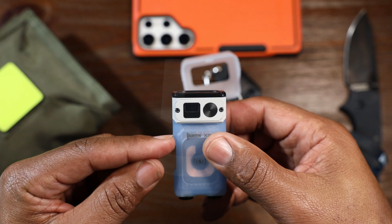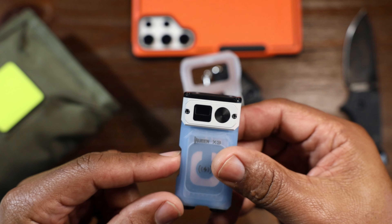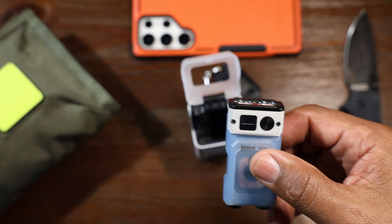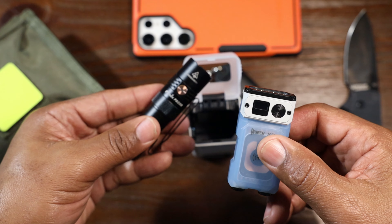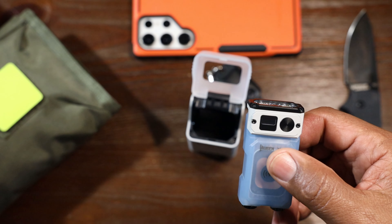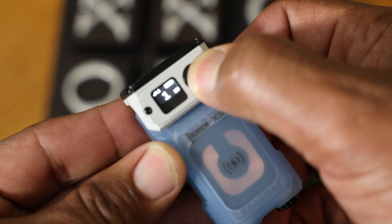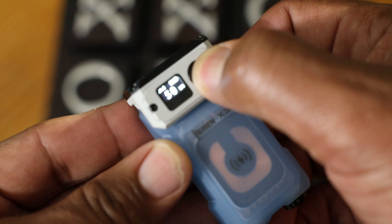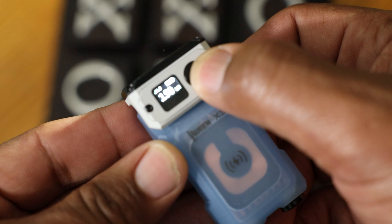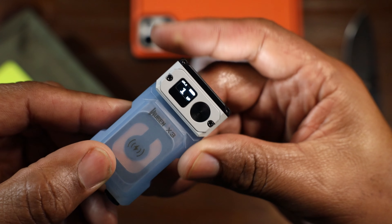One thing about this light — it has a screen on it, which is excellent. With something like the Phoenix, good luck knowing what mode you're in. You kind of get it down after a while, but it takes a while. With this one, you touch it once and it comes on your last mode. It's telling you right now it's in the one-lumen mode.